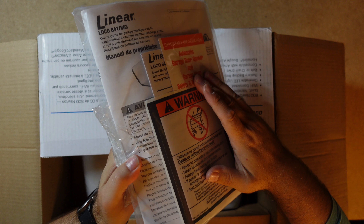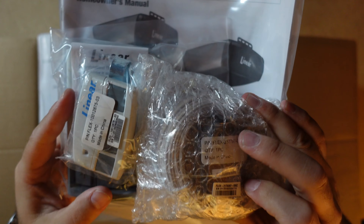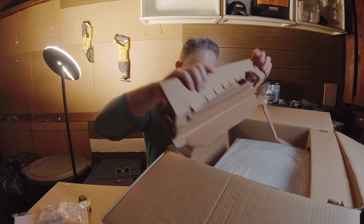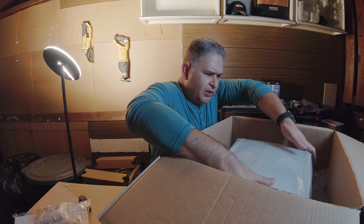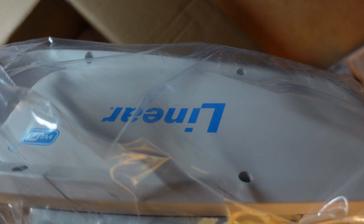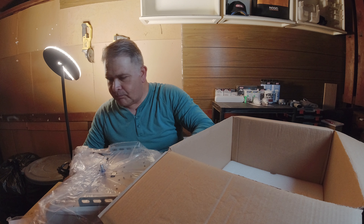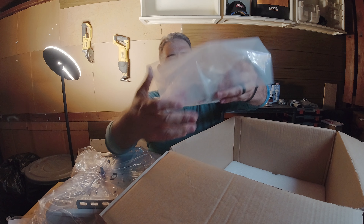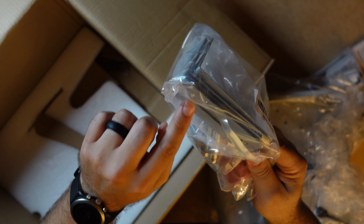We've got all the bags — it looks like they've decided to keep everything together. We have the manual, our safety photo eyes, our remote transmitter, and their wall button. We've got our hanging hardware that we'll use to hang the rail on the header mount to our garage door, and of course the safety photo eyes bracket. They're also going to include the J arm.